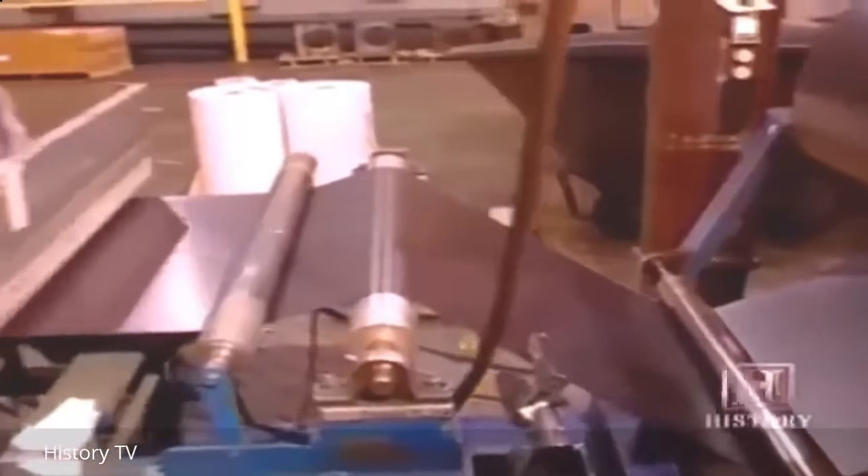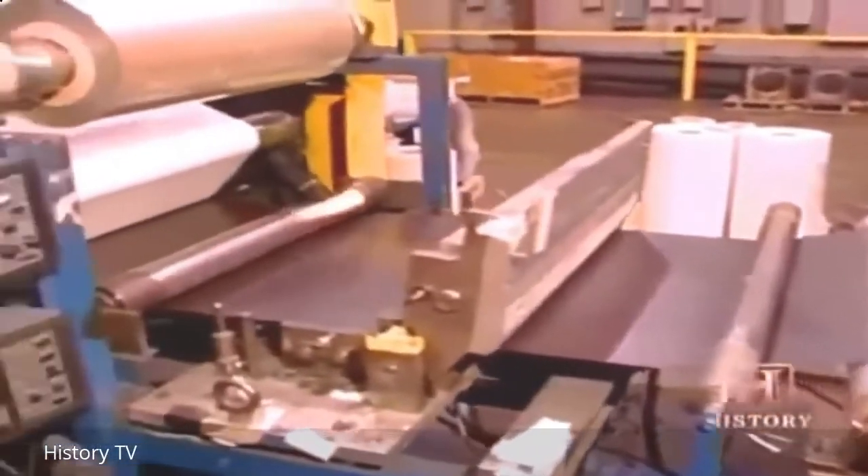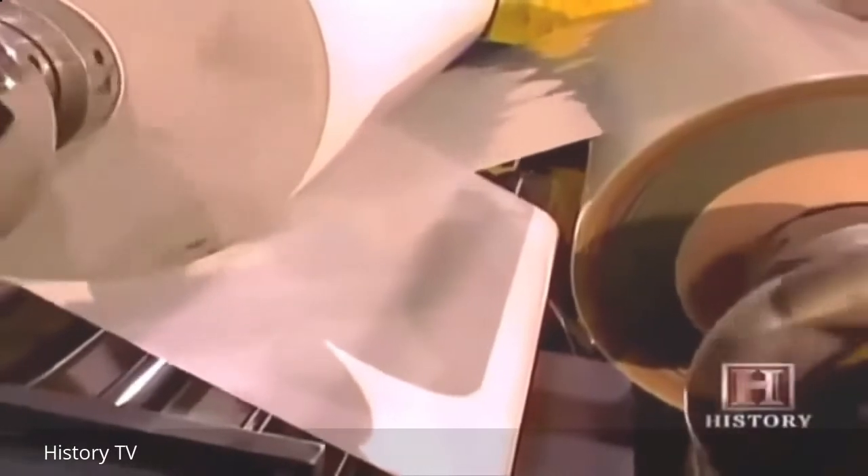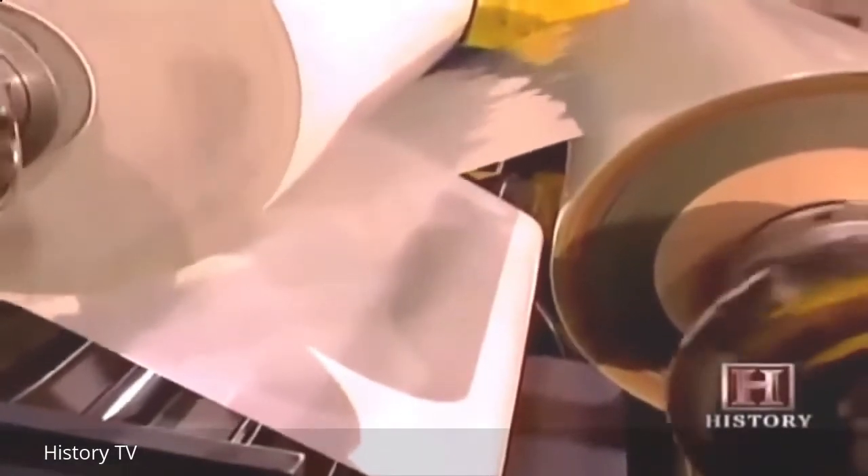Seconds after the sheet's bottom side is magnetized, a machine laminates its non-metallic top side. This is the side that will stare back at you from your refrigerator, emblazoned with everything from calendars to the phone number of your local pizzeria.